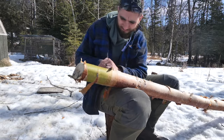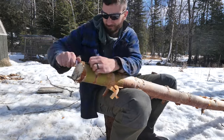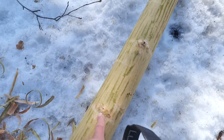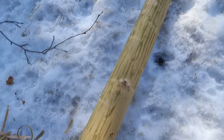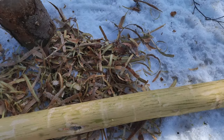Now that this log is debarked, I can see the grain structure and where all the little knots are and pick the best side to be the back of my bow. However, this is the riskiest part of any bow build because any effort to save time risks ruining the whole log entirely. If I try and split this log and the grain structure twists, it'll be useless. There's a few big knots — these small ones here are no problem at all, but this side is almost completely not free.